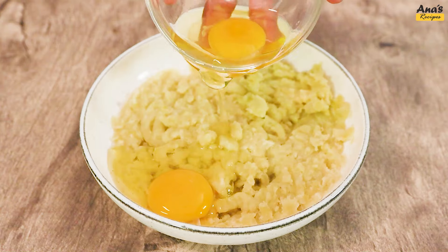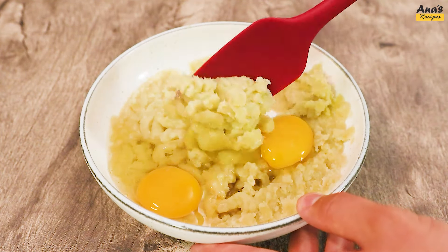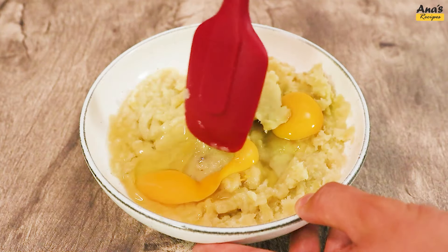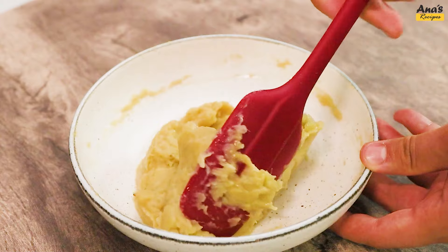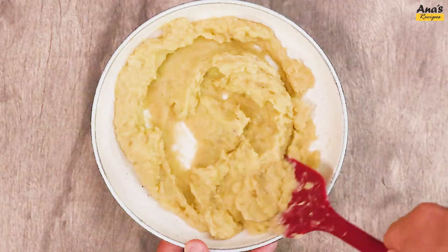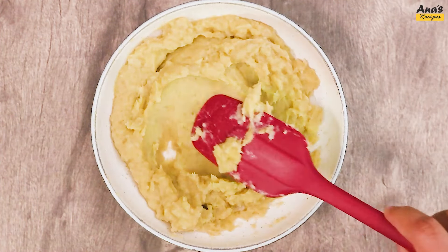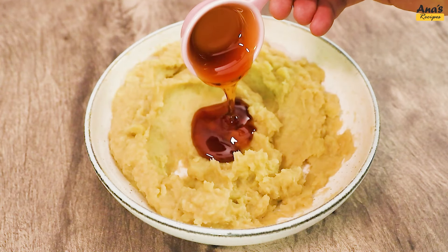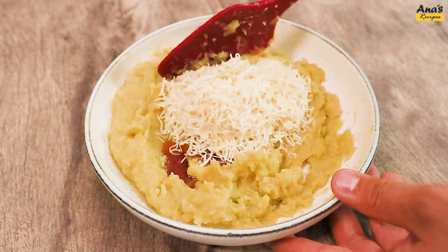Now add 2 eggs and mix. Let's now add 2 tablespoons of honey, 6 tablespoons of grated coconut, and continue mixing.